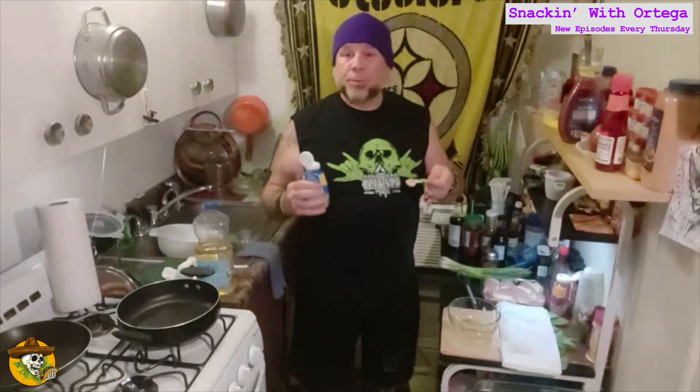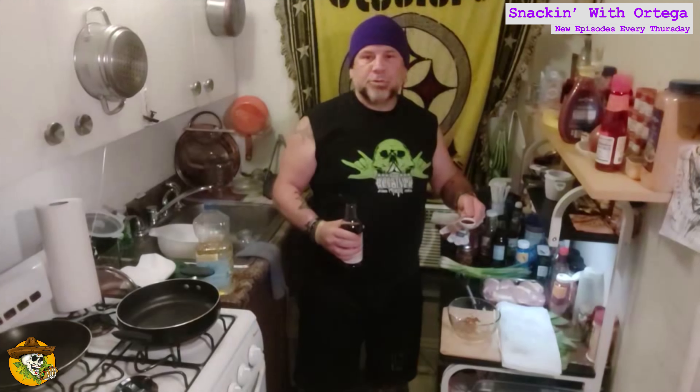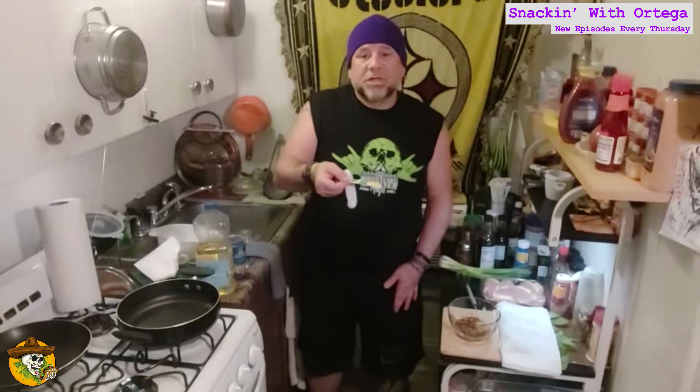Two tablespoons oil, two teaspoons minced ginger, two tablespoons minced garlic, one teaspoon crushed red pepper, two tablespoons soy, one teaspoon of vegeta or chicken bouillon, a tablespoon of water. Whisk this together.